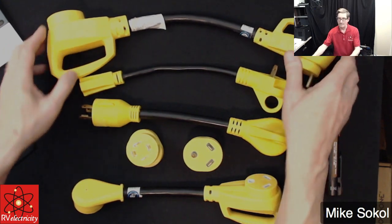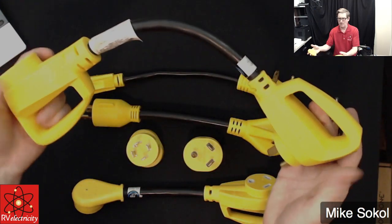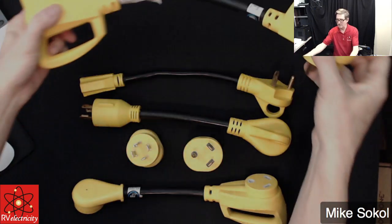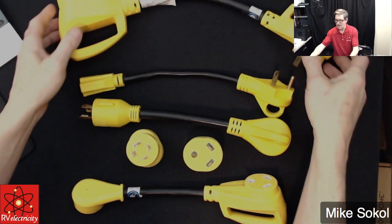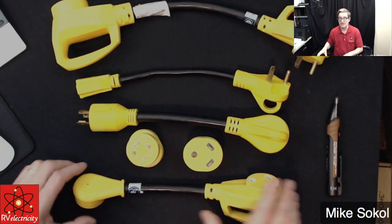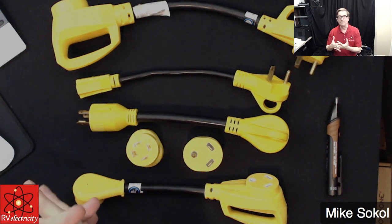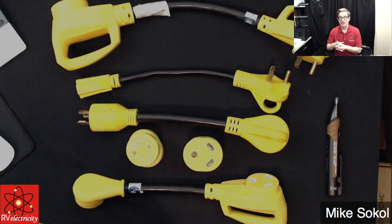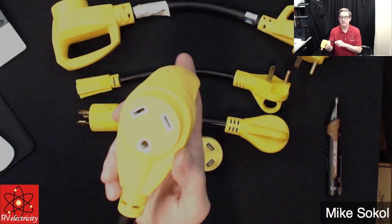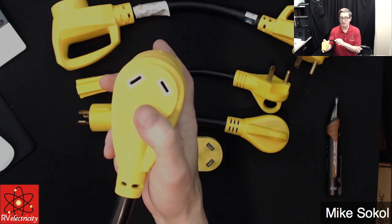These are called dog bones because they look like the old traditional dog bone — the dog jumps in the middle with the two big knobs on the end of the bone. I'm going to describe what each one of these does and how you can potentially use them to power up your RV. So first off, if you have a 30-amp shore power cord — a 30-amp shore power takes 120 volts, and the end of it is going to look kind of like this. That is actually a 120-volt shore power connection.